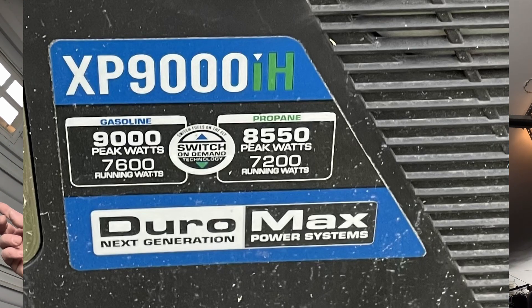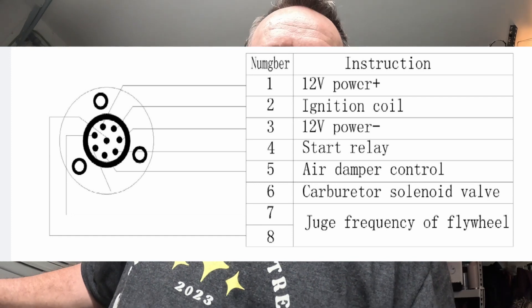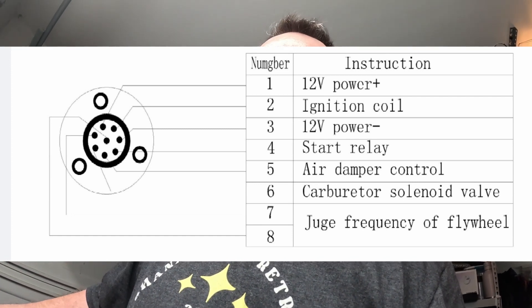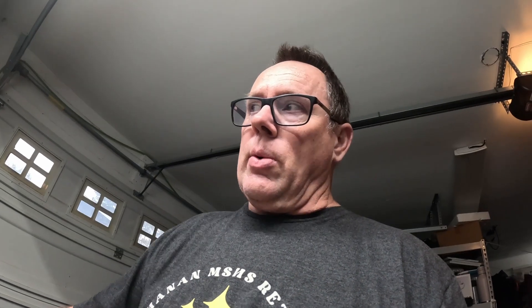Good afternoon, today is January 9th, 2024, and I am working on an auto start for my generator using the Servo GX. My generator is a DuraMax XP9000ih and it has that auto transfer plug. From what I've researched online, plug wire number one is the positive wire going to a battery, number three is the negative wire, number two is the ignition coil, and number four is the auto start. None of this comes from the manufacturer because they don't even make this yet — this is me trying to figure this out.